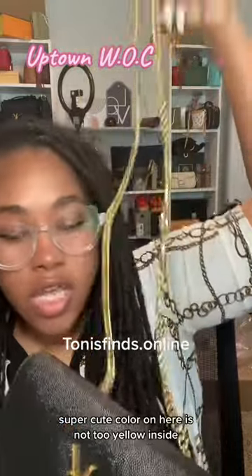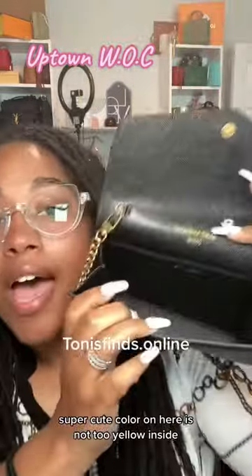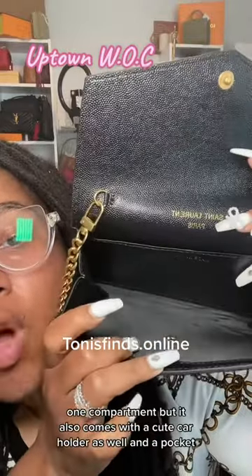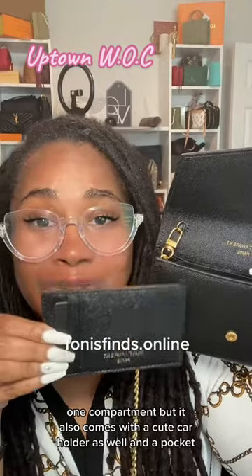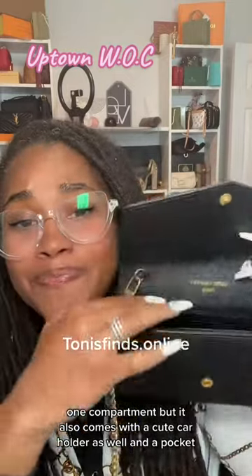The color on here is not too yellow. Inside, got your stamp there, your stamp there. One compartment, but it also comes with a cute card holder as well, and a pocket.